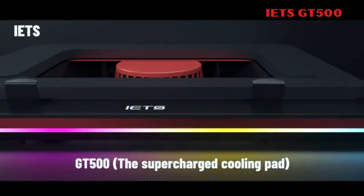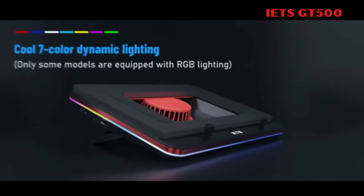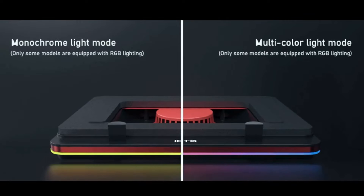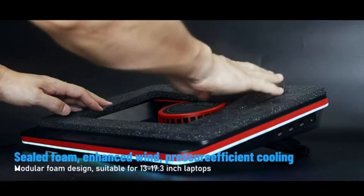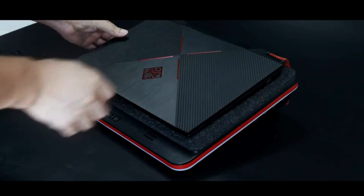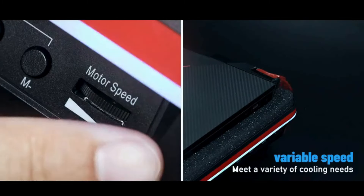2. IETS GT500. The IETS GT500 laptop cooling pad offers powerful cooling with its industrial-grade turbofan at 5,000 RPM and combined sealed foam, ensuring 360-degree undifferentiated cooling for laptops of sizes 13 to 17.3 inches. It features infinitely variable fan speed adjustment from 0 to 5,000 RPM, catering to various cooling needs during office work, gaming, or standby mode.